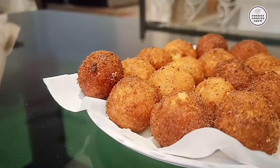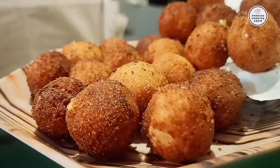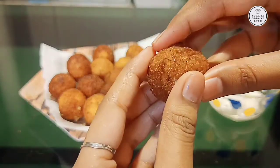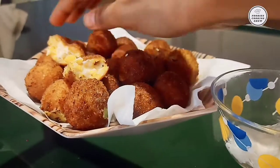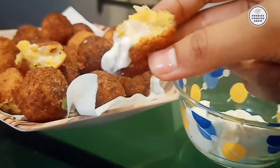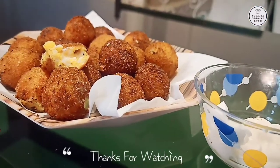So finally in just 10 minutes, crispy and cheesy cheese balls are ready to eat. I'll see you next time.